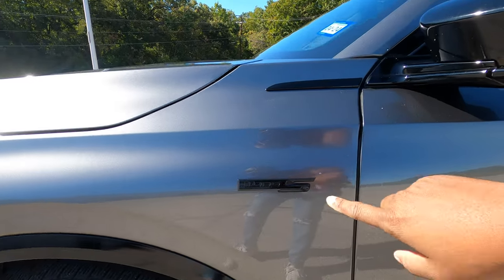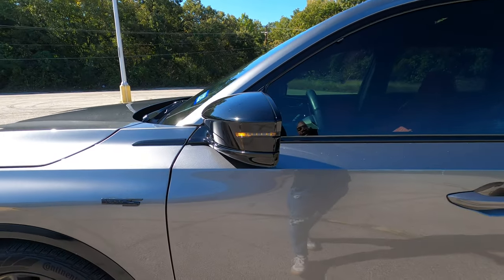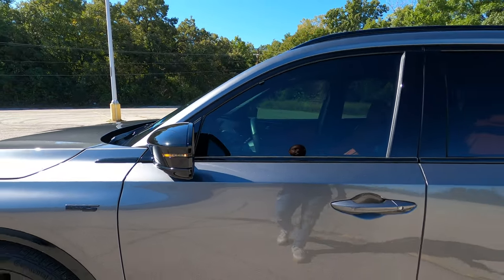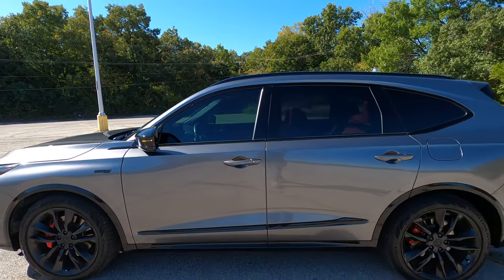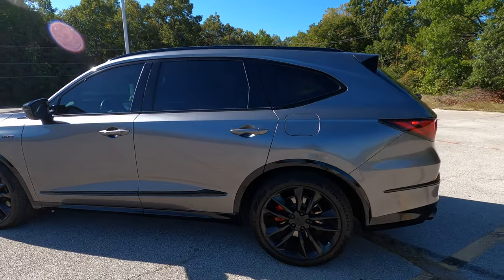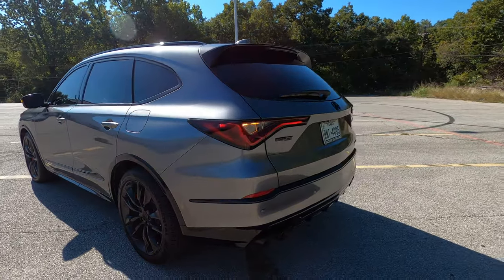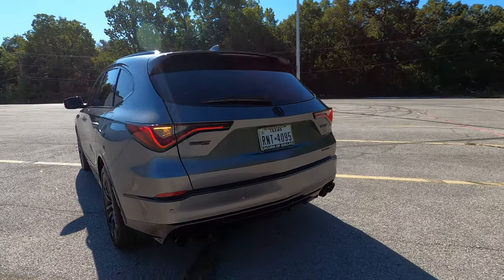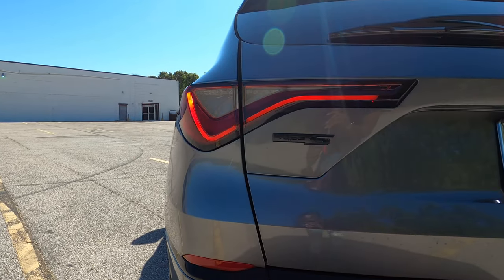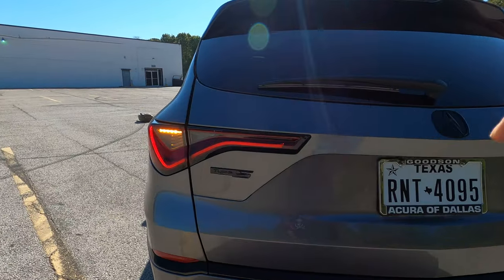There's another Type S badge on the fender, also blacked out by the owner. The mirror caps are also blacked out from the factory — a nice gloss black with the turn signal on the mirror. Up above, you have roof rails, also in gloss black. I love the gloss black all over this vehicle instead of the matte plastic they usually have. Moving along to the back of the MDX, the taillight design is still that chicane style from the front, which looks really awesome.